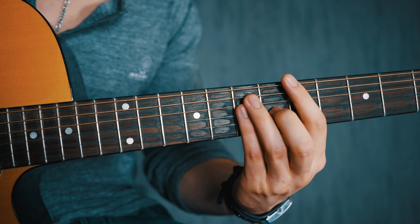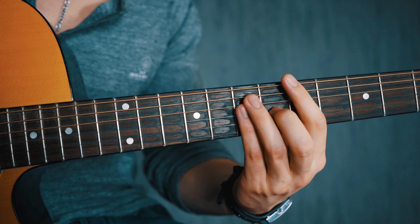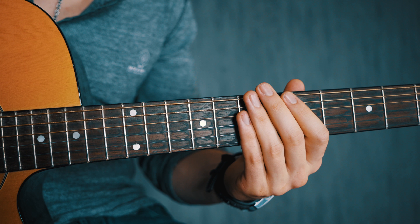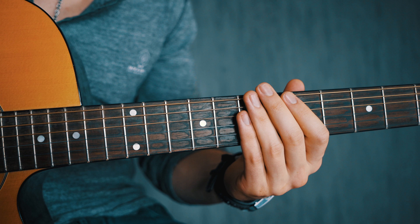Without wasting any more time, let's get straight into the tutorial. A lot of people really have trouble with bar chords, and when they try to play a clean bar chord it usually sounds something like this — a lot of string noise, muted strings, unwanted buzzing. The problem usually doesn't lie within their strength level but their execution, the technique they use to perform the bar chord.